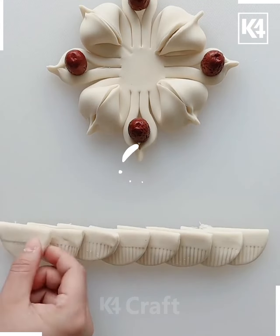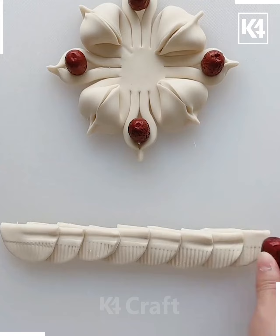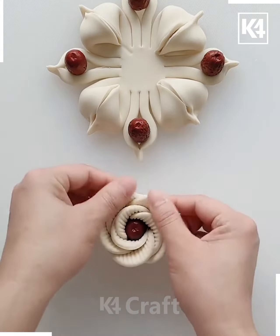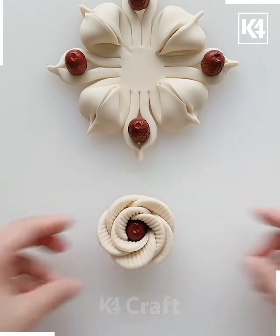You may require a comb, some dates, and a chopstick for this activity. Just roll the date over the stripe that we have created using the patterns of the comb. You just have to place it over the center — it looks so nice and beautiful.